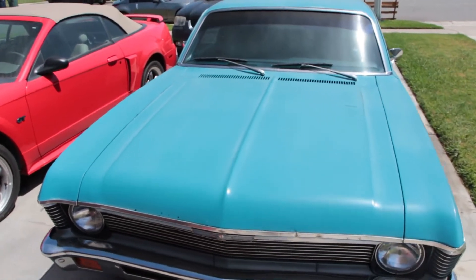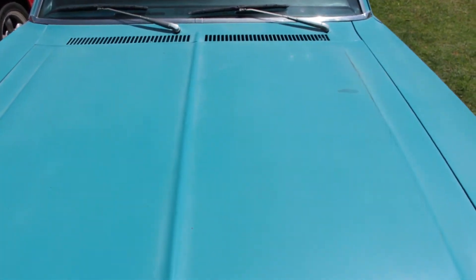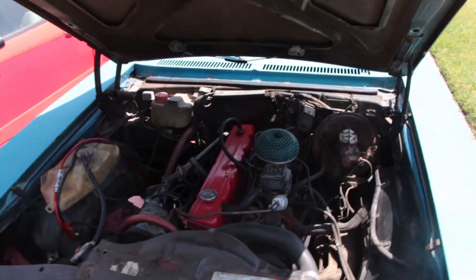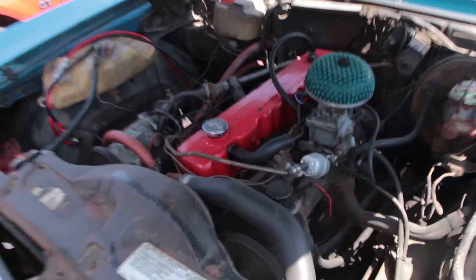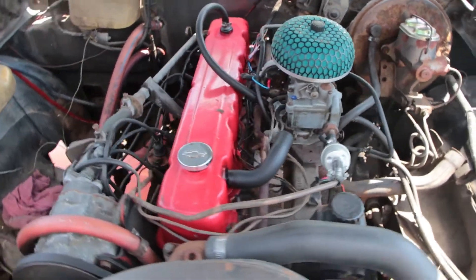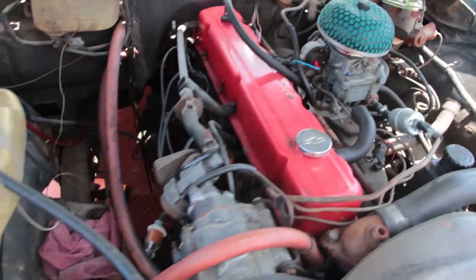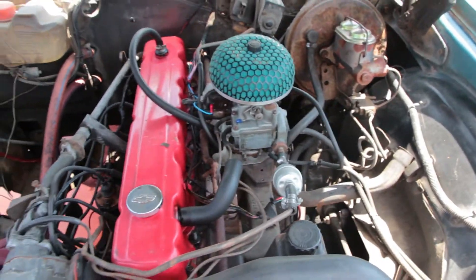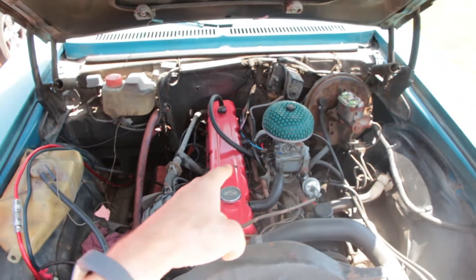First off is the engine. It's got the stock 1972 straight six motor, which is like a 4.1 liter straight six. This thing is torquey but it's by no means fast. It doesn't look real great in the engine bay either, but it does leave plenty of room on both sides to work on it, which is nice. But that's got to go, so we're taking this motor out.